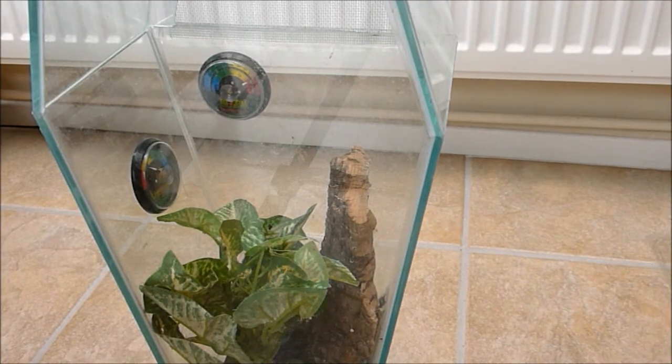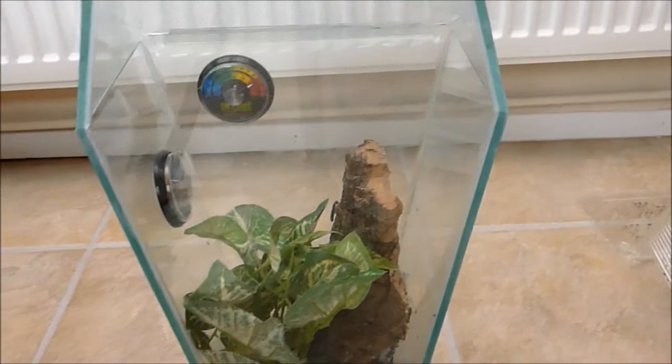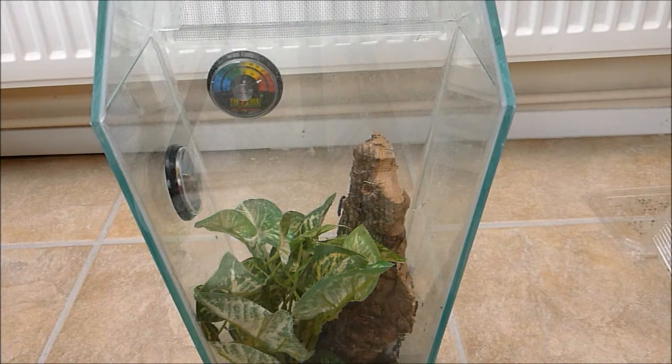Hello guys, how are you doing? It's Trunch and Dunn here. As you can see by the title, it's a packing up video of my P. Metallica. This male matured 8 days ago and is being sent off for breeding, which is pretty awesome.